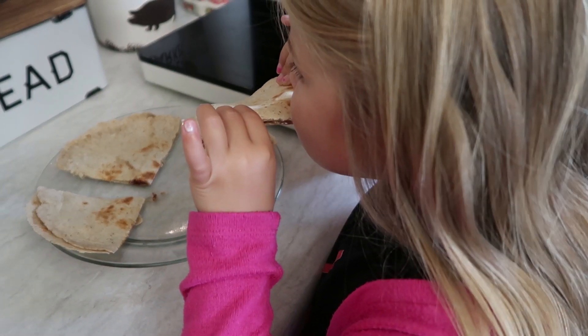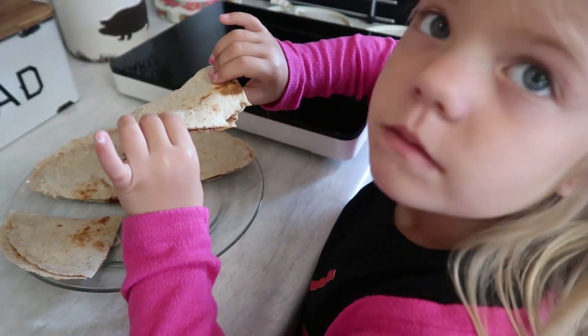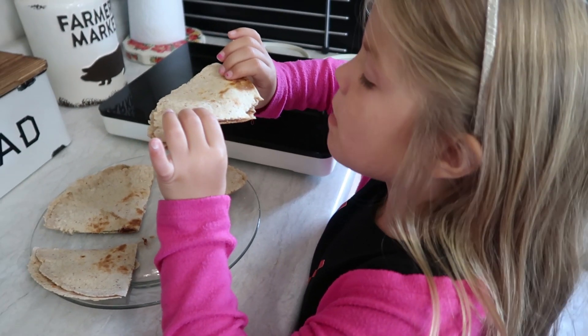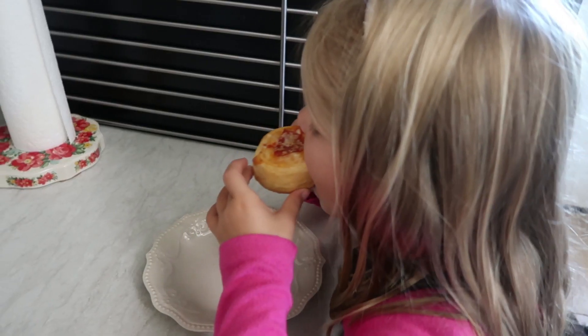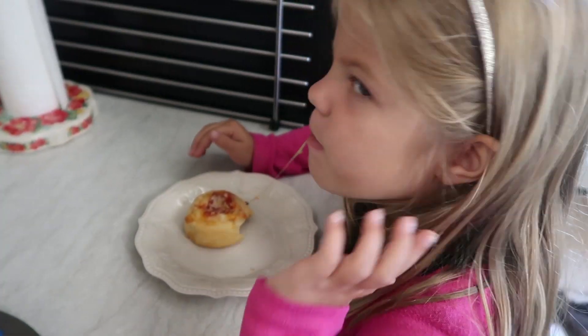My girls had fun with these recipes and they definitely gave them two thumbs up. They really enjoy being in the kitchen and helping me when we are cooking together.